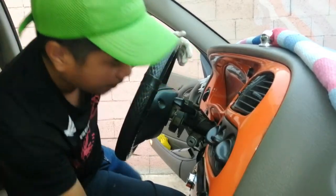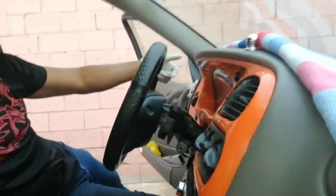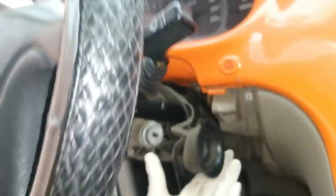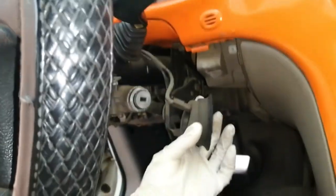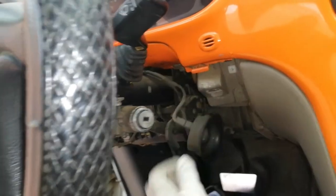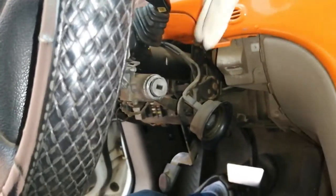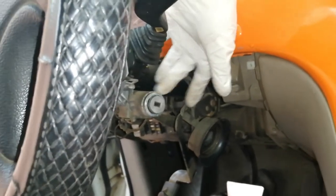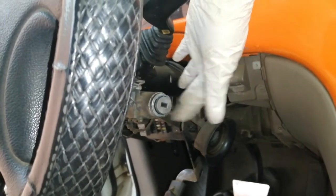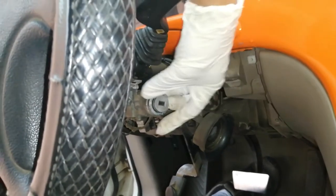So disconnect na natin — so ayan guys, disconnect na natin yung kwan sa immobilizer nya. So ito na po sya guys — ito na po ang sinasabi ko sa inyo guys na ignition switch.